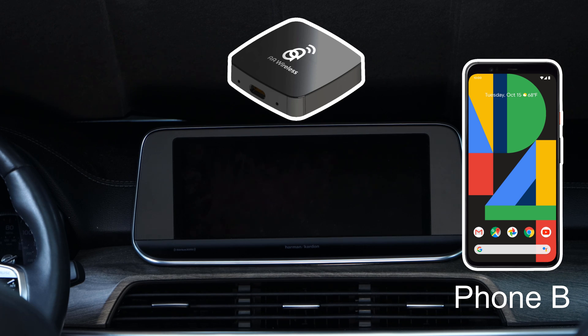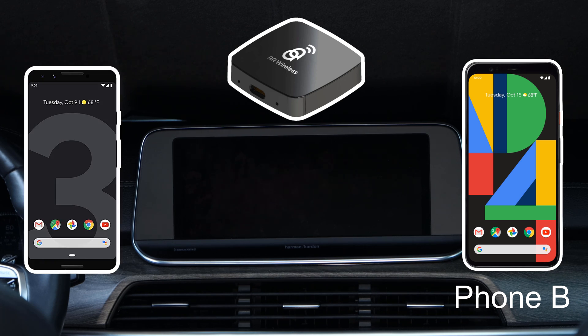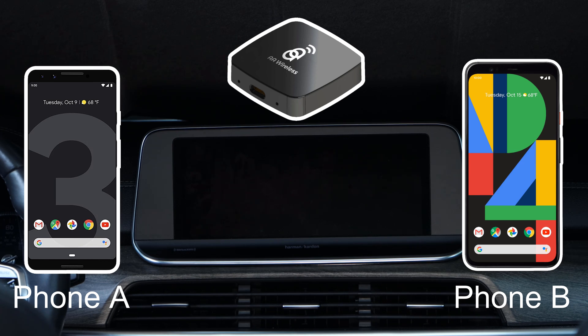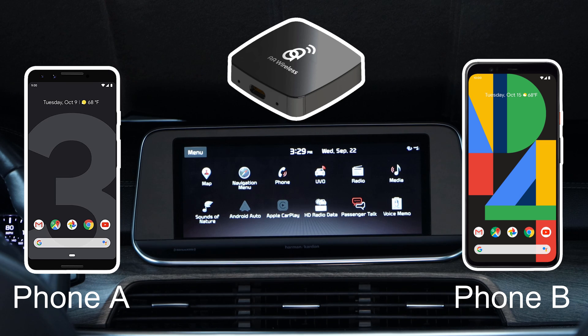This means that even if both Phone B and the original phone, that I will refer to as Phone A from now on, are in the car on power-up, the AA Wireless will always connect to Phone B. As of the making of this video, there is no way within the companion app to switch between paired phones. The developers indicated that they would be looking into a way to add the functionality at a later time, but for now, the following must be done to switch between paired devices.